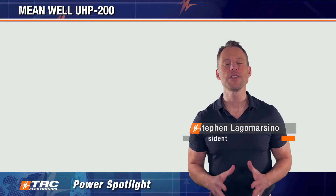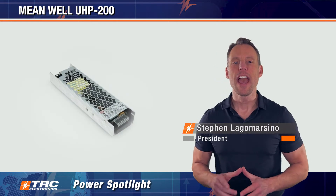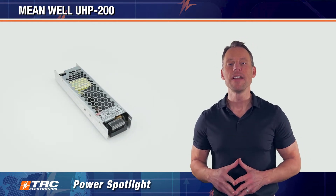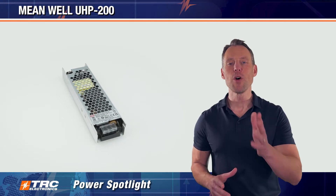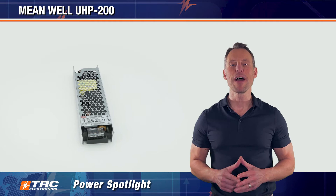Welcome to another edition of your TRC Power Spotlight. Today I'm thrilled to unveil an extraordinary 200-watt AC to DC power supply that's going to blow you away. Let's dive in and see what makes this power supply so incredible.